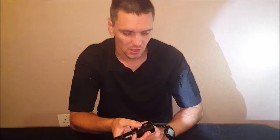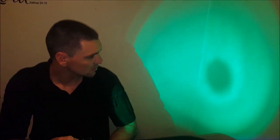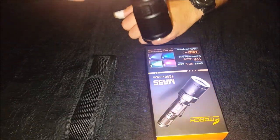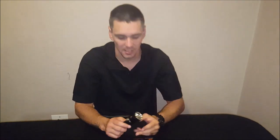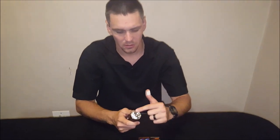Cycling through the color modes: red, green, blue, and then UV — which isn't visible on camera but works for checking banknotes and similar uses. There's also a strobe function which I'll demonstrate outside. Fair warning if you have epilepsy — it's quite bright. There's both an SOS mode and a full strobe mode.